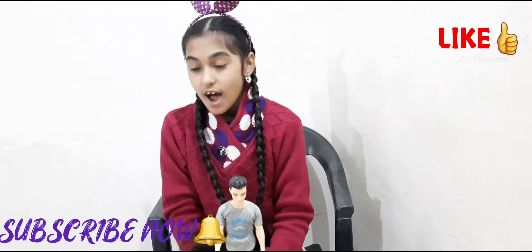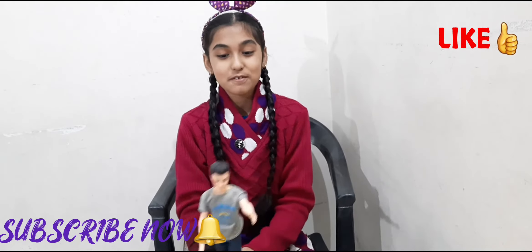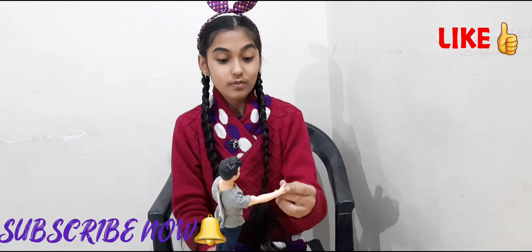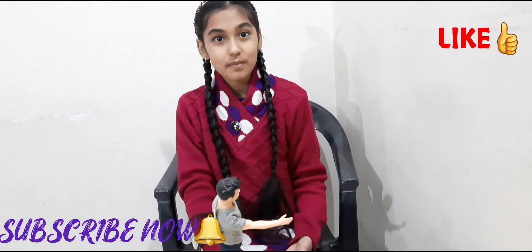So I hope you guys enjoy this video. If you do, do not forget to give this video a big thumbs up, subscribe to my channel, and do not forget to turn on the notification bell. Share this video. Bye.